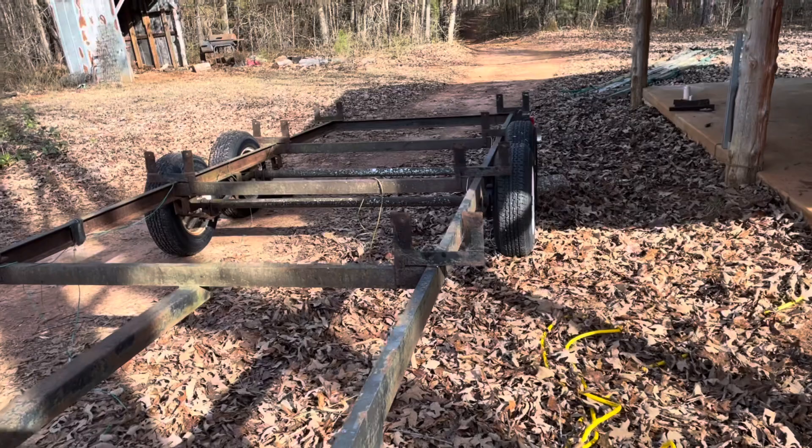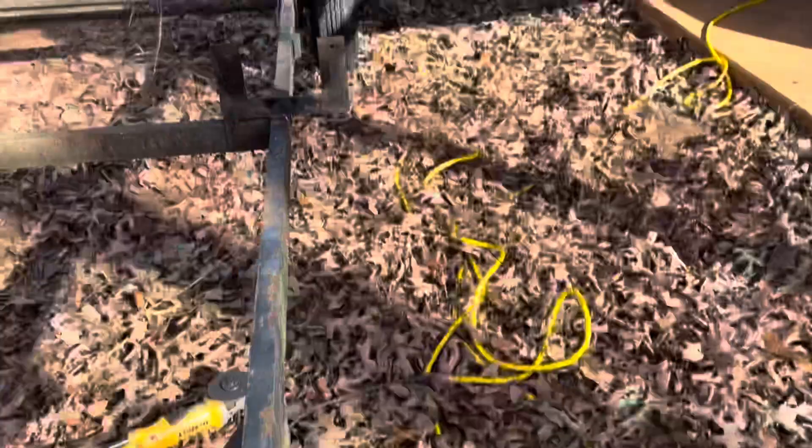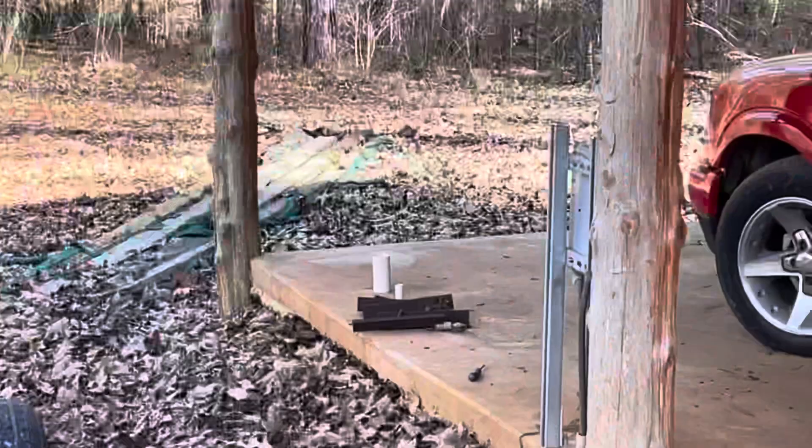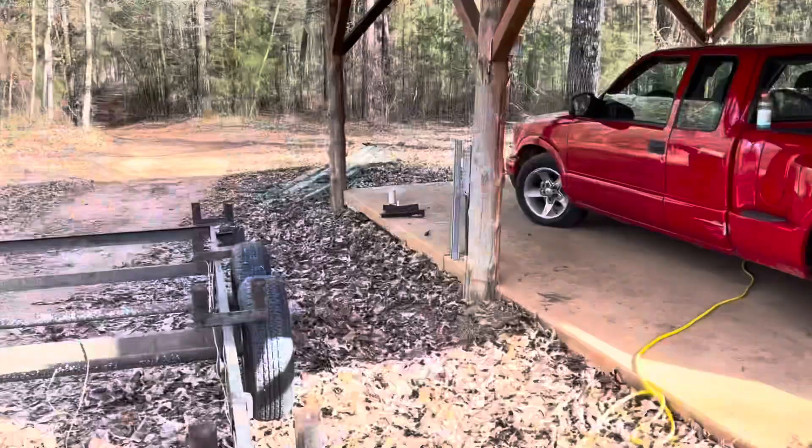I got both sides done. I took off these little things in the middle — they were connected with U-bolts. I just cut those off because everything on here is so rusty. I got two bolts out, then I had to cut the rest of them off — it was too rusty to try and take them off any other way.